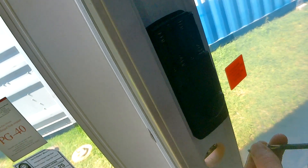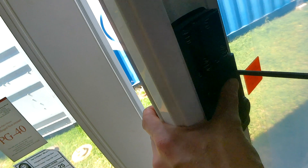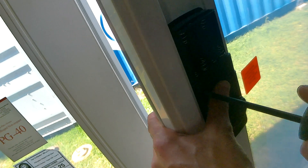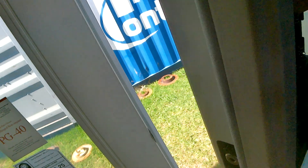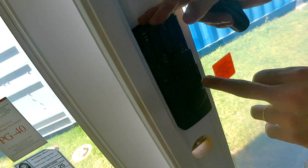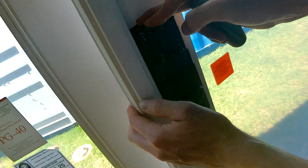All right, the back plate is on — took a little finagling. One of the tips for installing the deadbolt: when you want it to go a little more smooth, take your time, but also make sure your deadbolt handle is in the unlocked position. Because it will go on with the handle in the locked position, but then nothing will happen. So make sure it's all the way in the unlocked position.